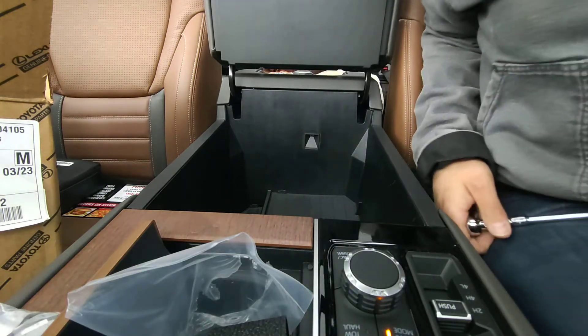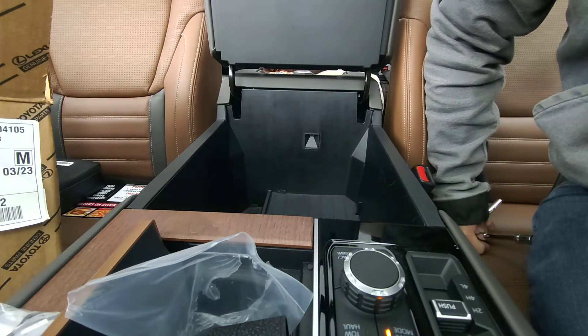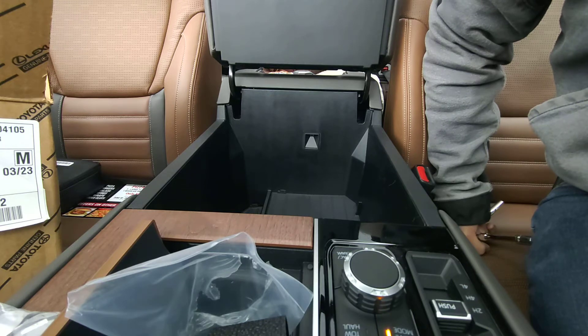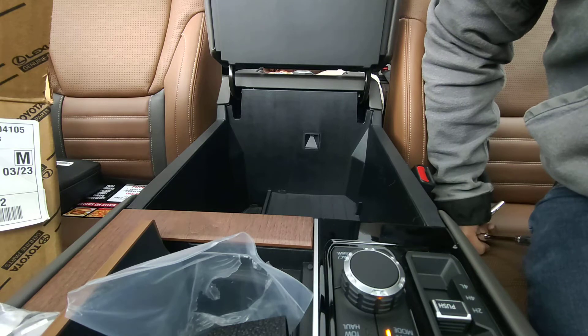Hey, how's everybody doing? I'm going to do an installation here real quick of the Toyota Center Console Safe. This is for the new 2022 Tundras and up, and I'm just going to do a quick video on how the installation goes.